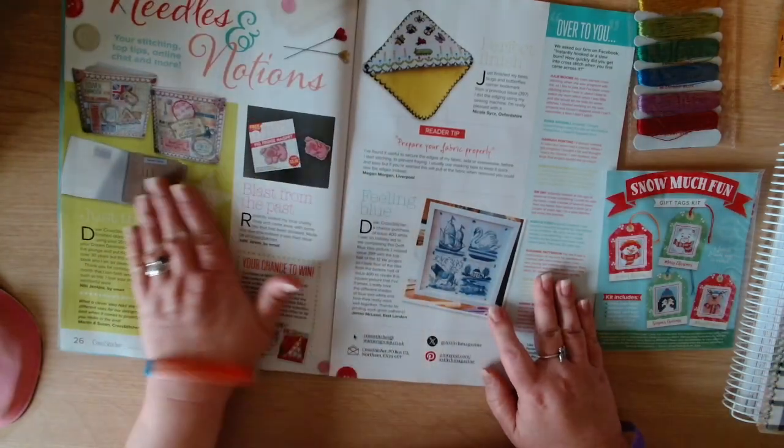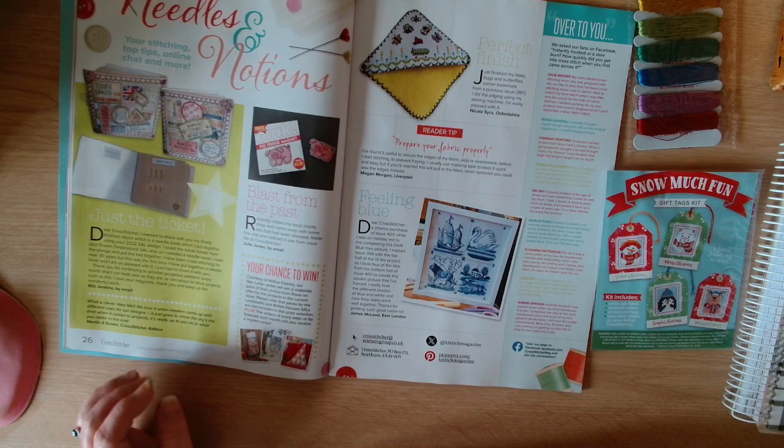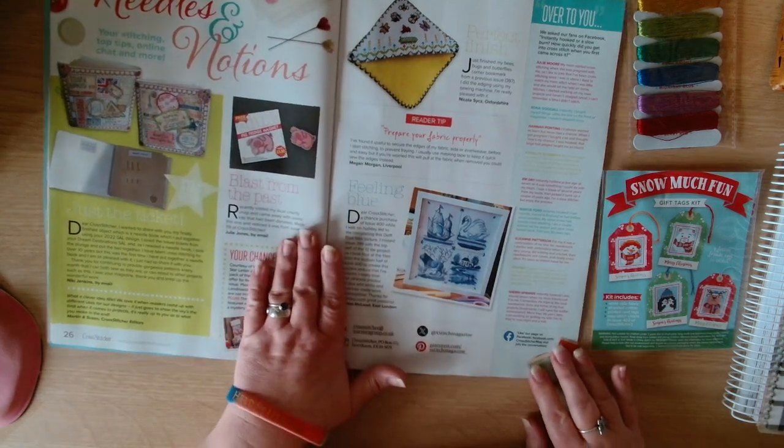Then we have Needles and Notions - your stitching top tips, online chat, and more.